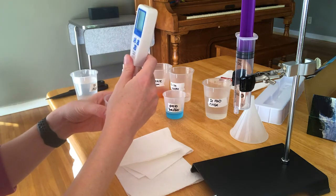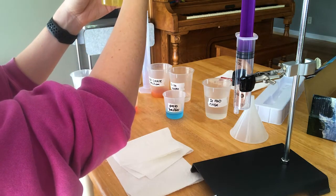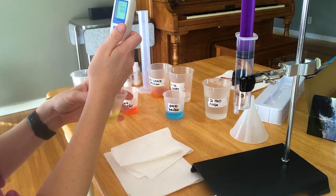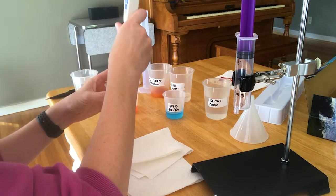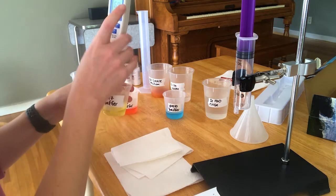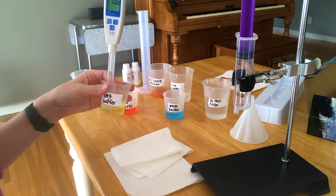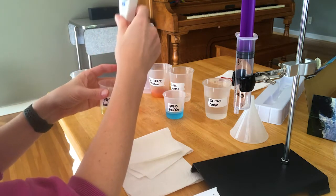First start out with the pH 7 buffer. Make sure that the glass bulb is totally immersed under the solution, even if you have to tilt the beaker. Then press the calibrate button — it's going to recognize that you're looking at a pH 7 buffer and say 7 on the face. You're supposed to wait until you get the message SA, and then it will say end when it's done. So press the calibrate button, it'll say 7, and then just be patient. When it says SA and then end, you're okay to take it out.